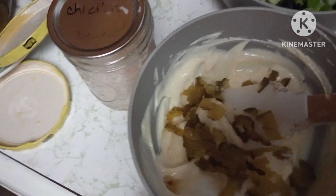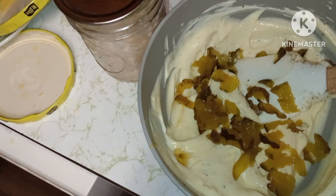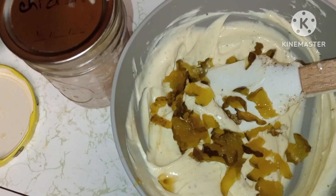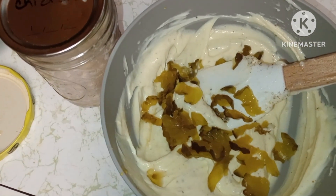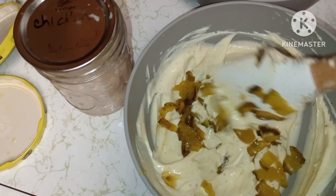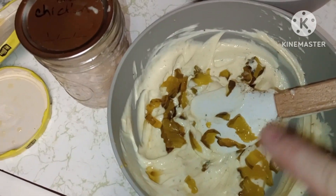Hey y'all, I was just making me some chicken salad. Whoo, I'm getting tired. Okay, chicken salad — so I just mixed it up together.